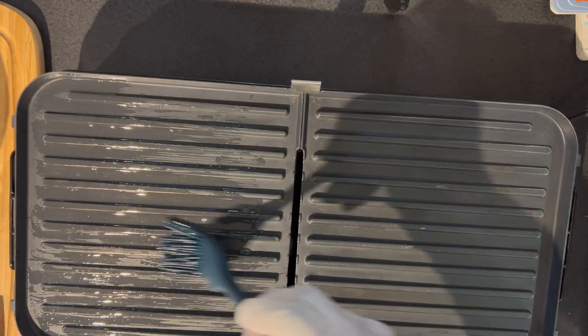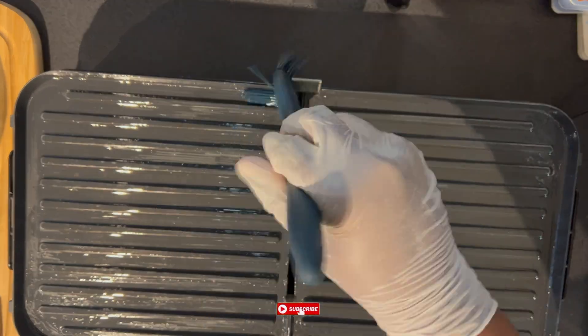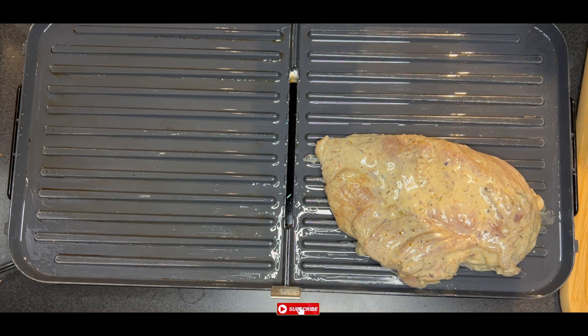While our chicken is marinating, I'm going to go ahead and grease my electrical grill. You could possibly use your oven or equally use your frying pan on your stove — just make sure it's on a medium heat so it doesn't burn.